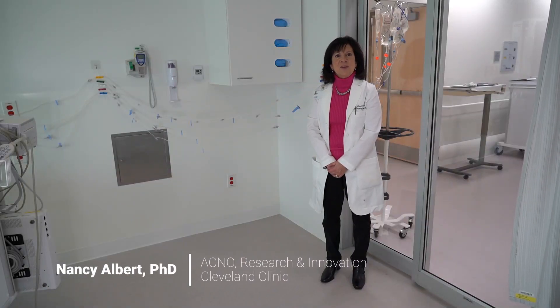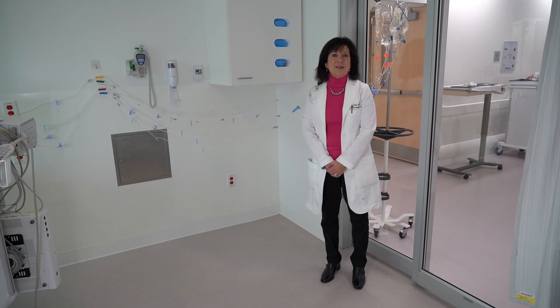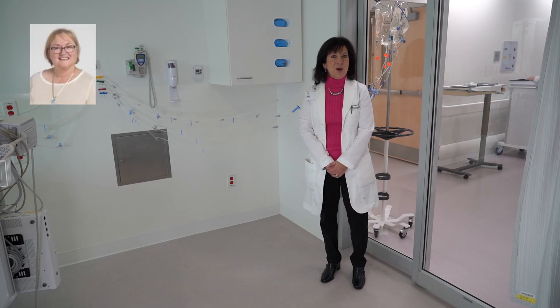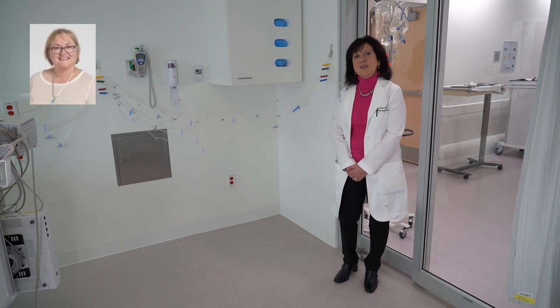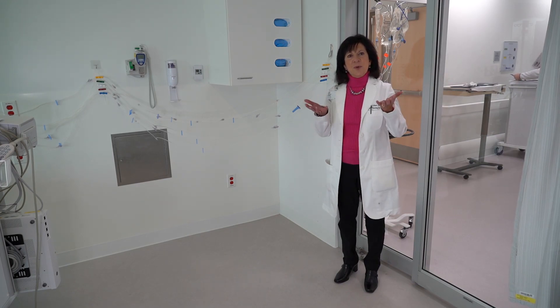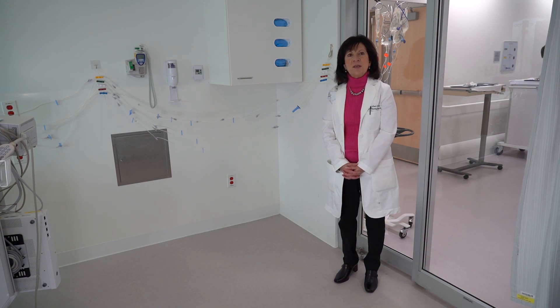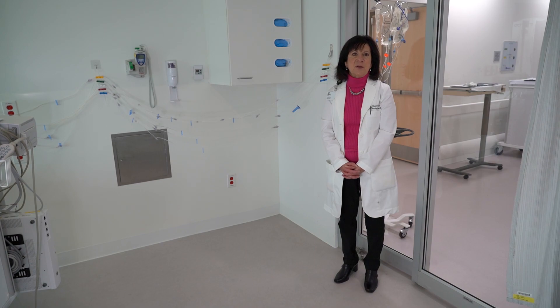Hi, my name is Nancy Albert from the Cleveland Clinic and I'm here to showcase my colleague's innovation. Her name is Jane Hartman and the name of the innovation is HiLine. HiLine is a device that helps lift up IV tubing off the floor when you have a scenario in intensive care with isolation and your goal is to protect or save PPE and you have your pumps outside the door.